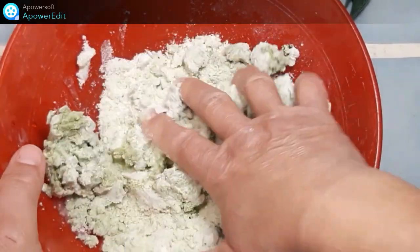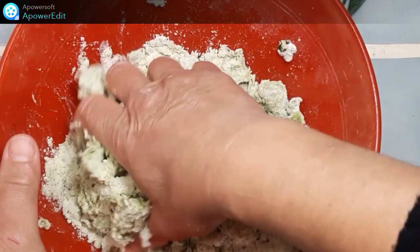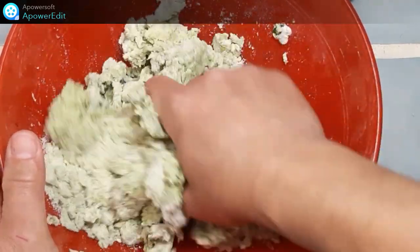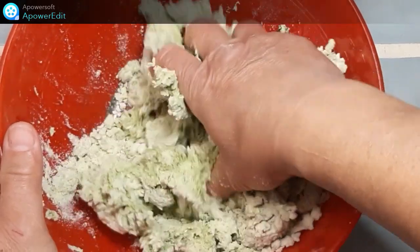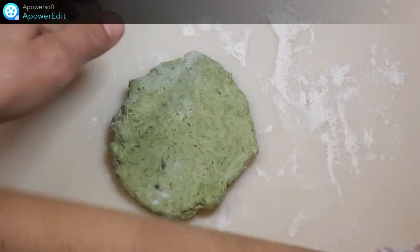J'ajoute l'eau, je mélange bien jusqu'à obtenir une pâte souple et lisse qui doit se décoller des parois. Je divise la pâte obtenue en quatre boules que j'étale sur une épaisseur de 3 mm environ.